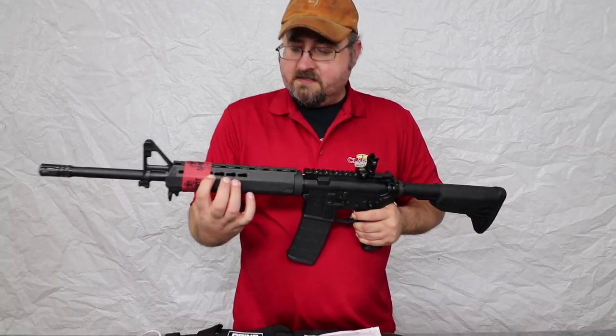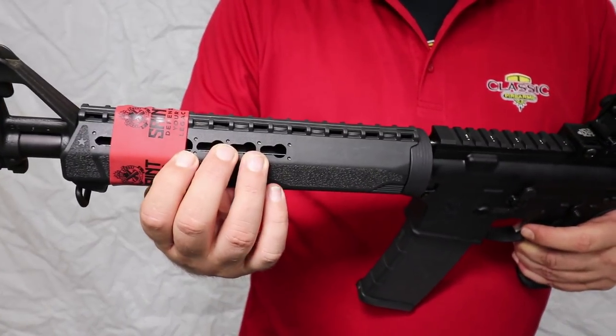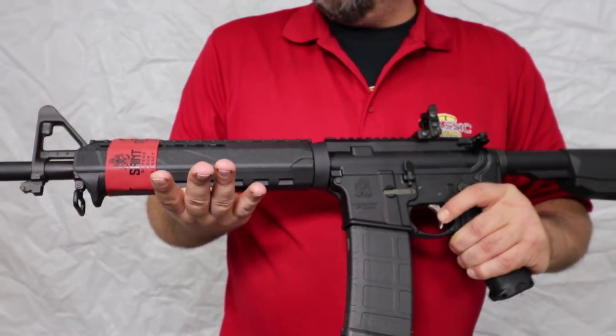The front hand guard has these nice key mod style attachment points, so you can mount your lights, your foregrips, or whatever else you'd like to put up there for accessories.